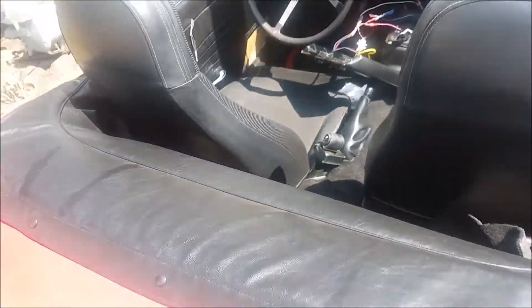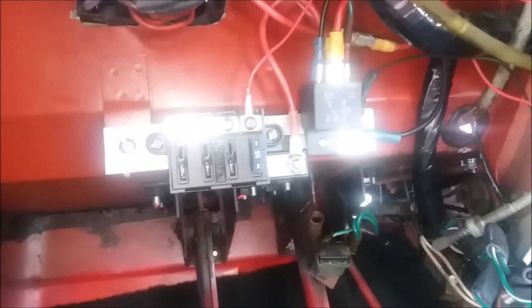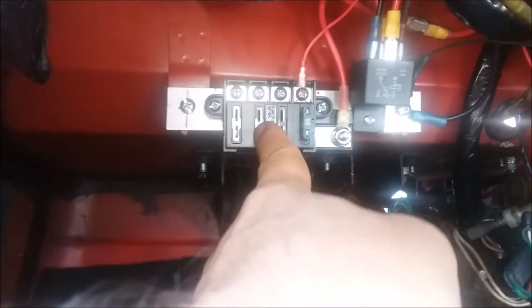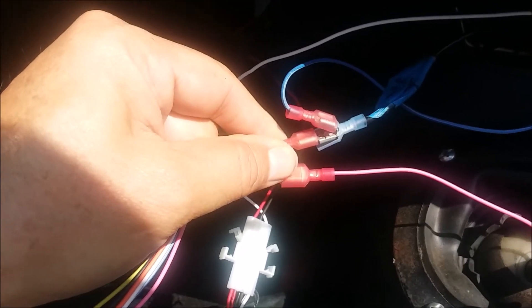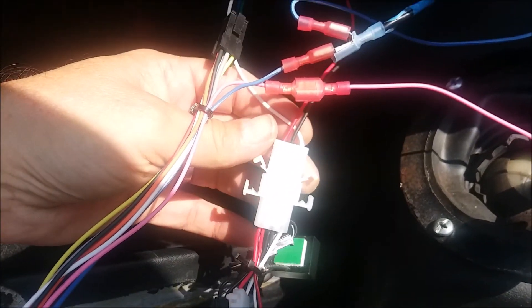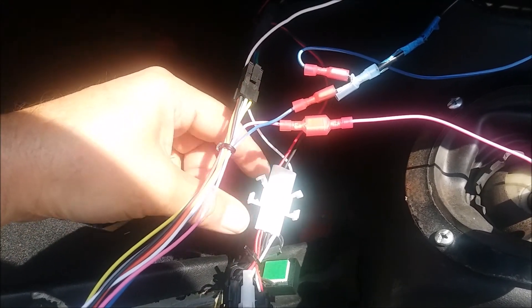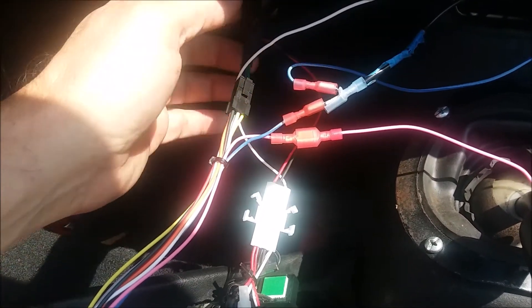I ran power and did a separate video on this. It has to be a switched power and I ran it to an accessory fuse box that I installed. I'll post a link to the video on how I put that accessory fuse box in. That's pretty much the wiring - pretty straightforward. You probably saw these connectors and wondered what they are - that's a piggyback connector. I show the part number for that in the video for the accessory fuse box. This custom connector I got from Santa Cruz Electronics - I just went down and found one that looked like a good one.